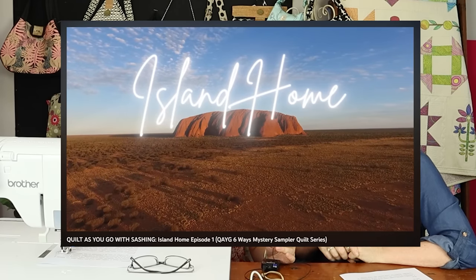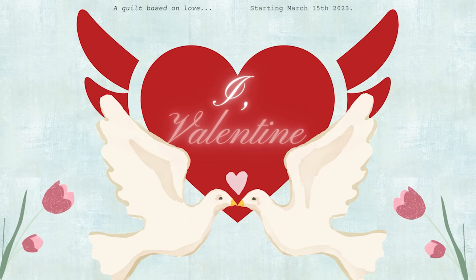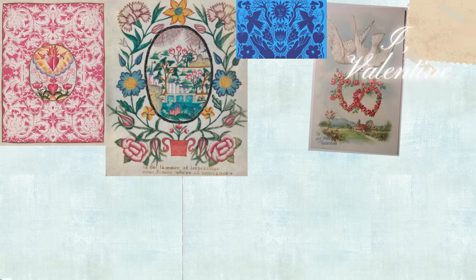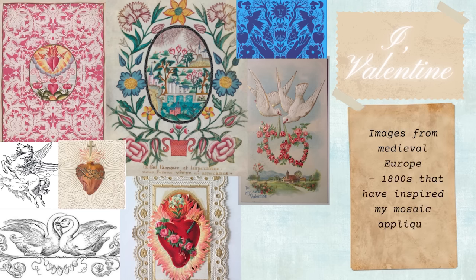So last year's theme was Island Home — an ode to our island home Australia and its natural beauty. This year the theme is I, Valentine, which is a quilt all about love. I like to look at art history, so I'm focusing my designs on medieval devotionals and Valentine cards all the way up until the 1800s, and I love looking at the messages and meanings behind that. History and memory amalgamate so much in culture, so this theme is about creating our own meaning for I, Valentine. Mum hasn't even really seen my finished design yet, so you're all going to be surprised.